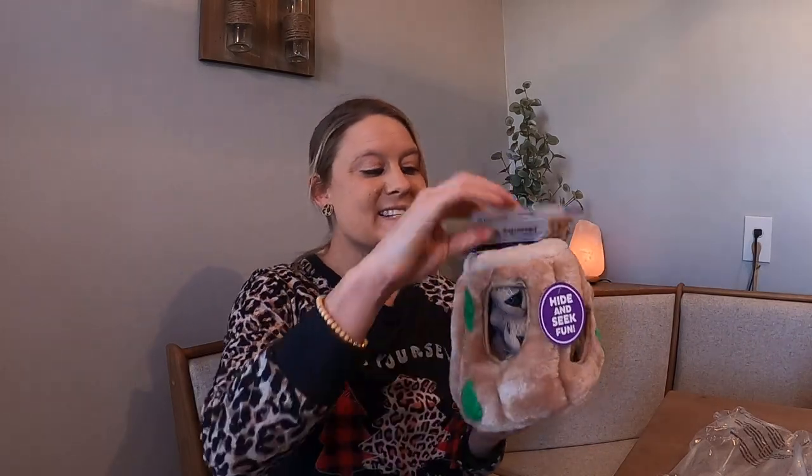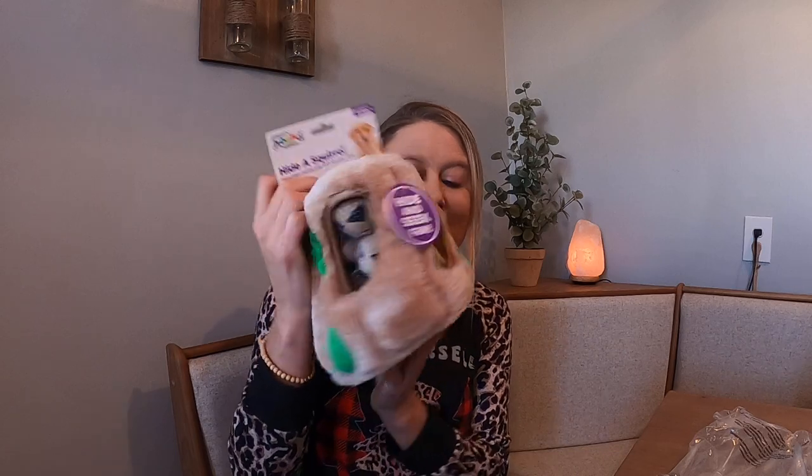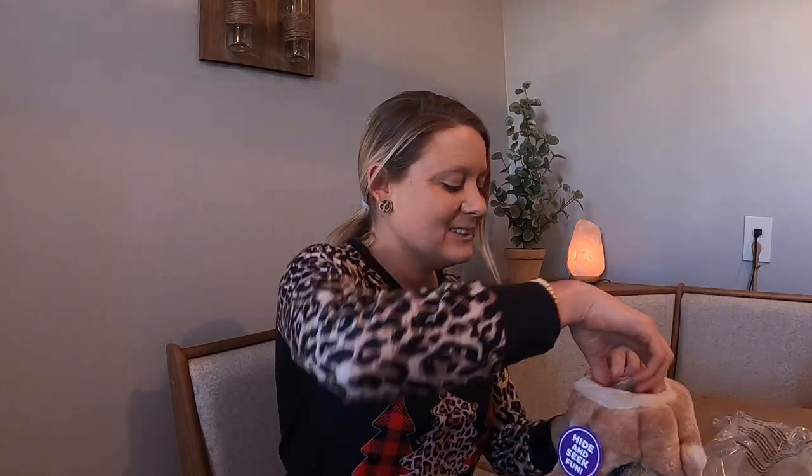Today I have this dog toy — it is a hide and seek fun toy. It looks like wood, and it's got a really nice bottom for the base. Then it comes with all your little squirrels inside.